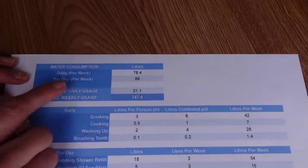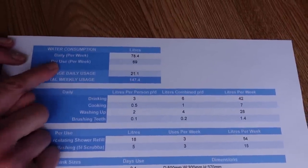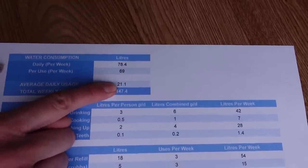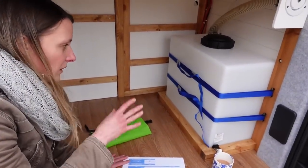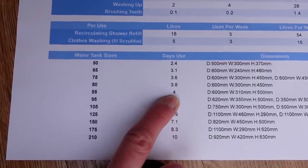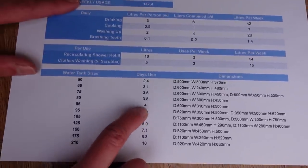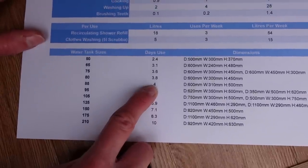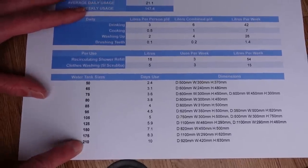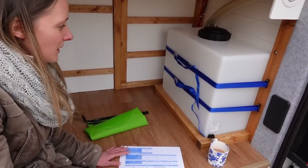Adding everything up, the daily uses per week total 78.4 litres and the periodic uses like shower refill and clothes washing add 69 litres, giving a weekly total and an average daily usage of 21.1 litres. With our 85-litre tank, that gives us about four days of use in the worst case — we think we might actually get closer to a week. We also had to consider weight: a 210-litre tank would weigh 210 kilograms, so that's a tricky balance.